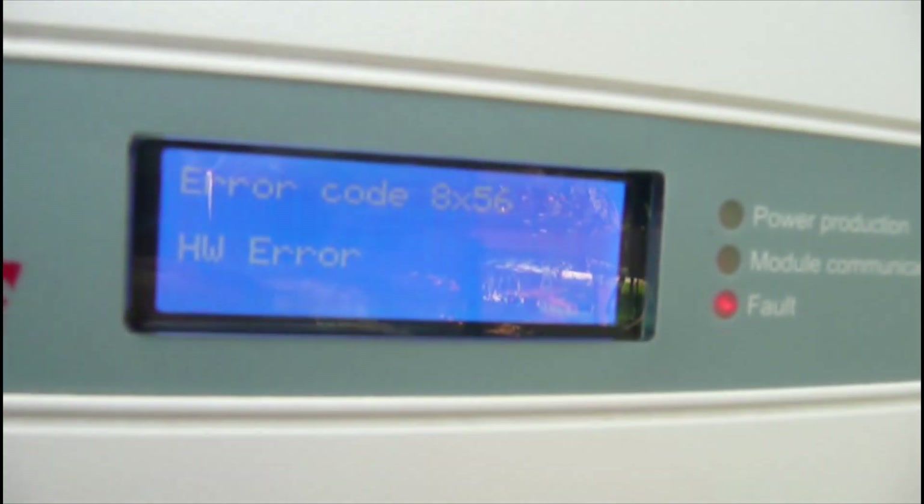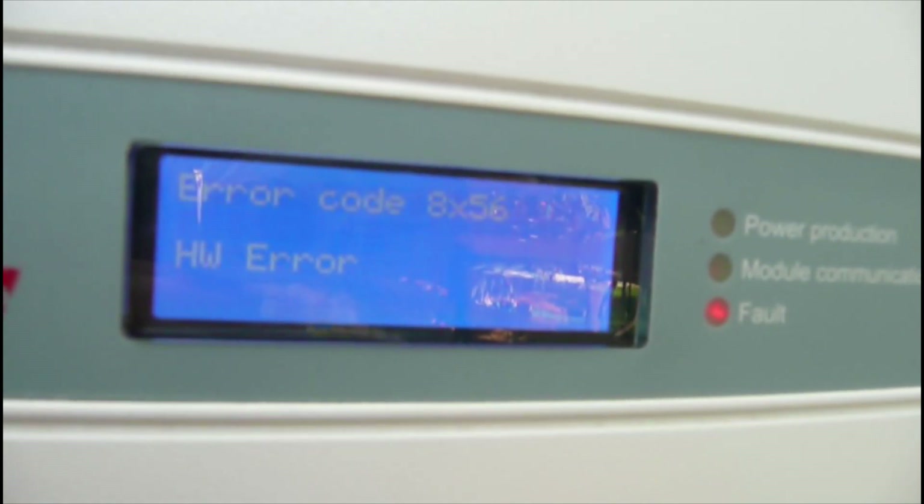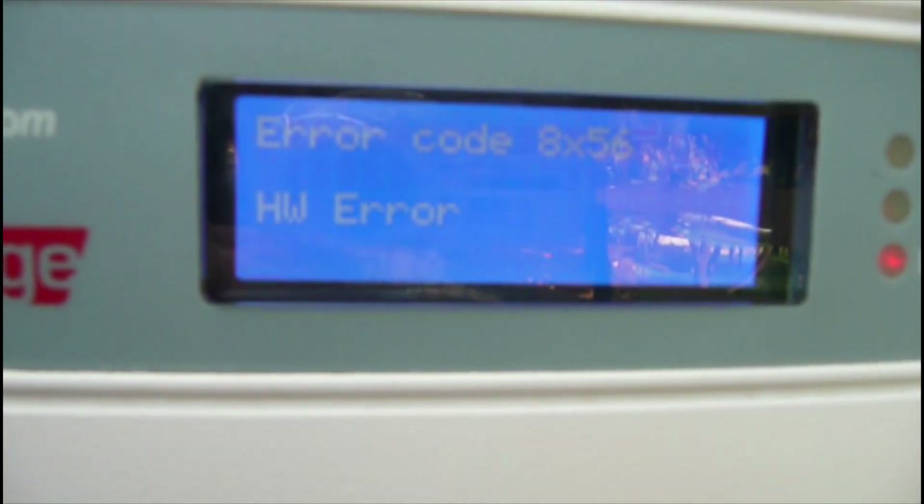Alt. Error. Code. 8. Multipli. 5, 6. 8. W. Error.